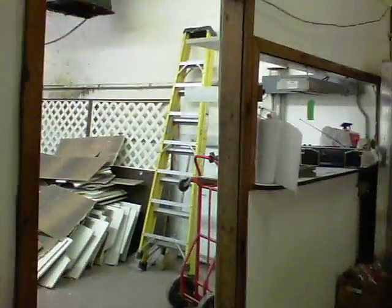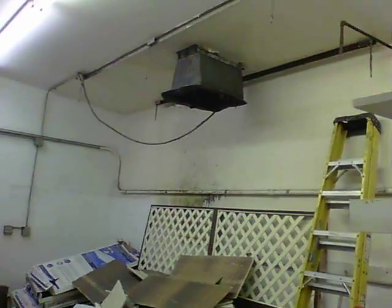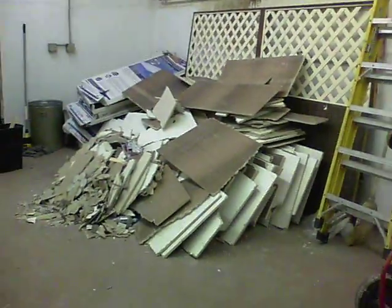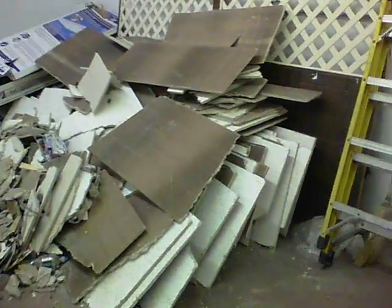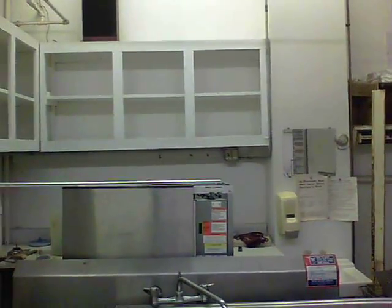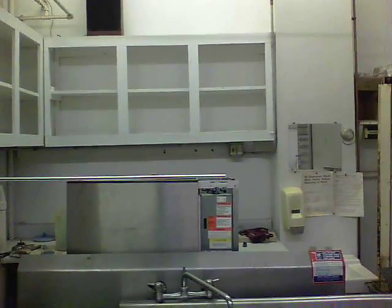And back in the kitchen — ta-da! The hood is finally out, and it's pretty disgusting up there. But the hood is finally out. There's all the ceiling tiles that were up. And more stuff in here. The door — see where those shelves are, to the left of the chimney? That's where that door will go.